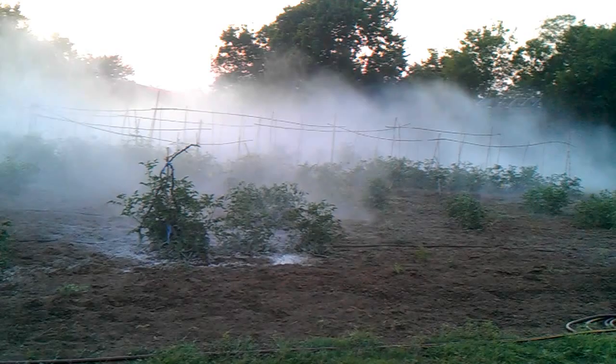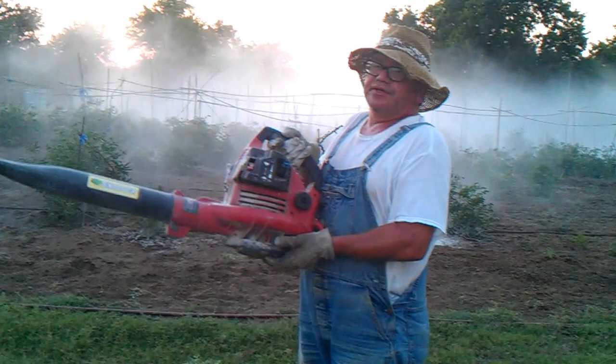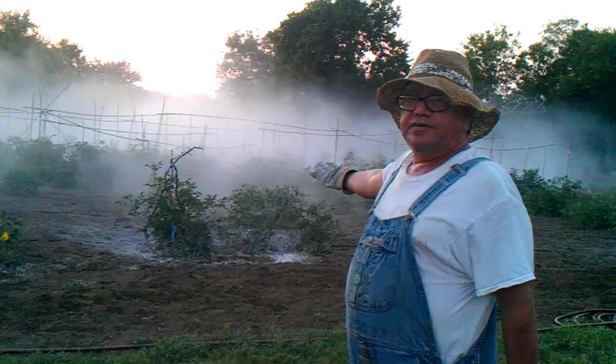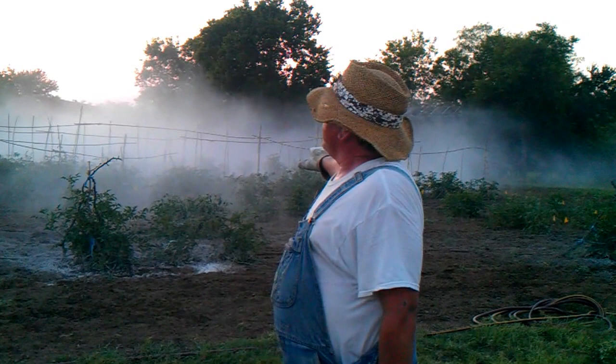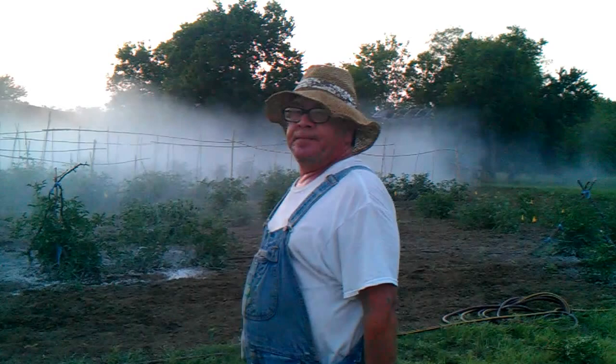An added benefit to using a two-cycle leaf blower is the wonderful fragrance of two-cycle motor oil late in the afternoon and early evening. Additionally, as you can see, the diatomaceous earth — also known as amorphous silica — has been evenly spread out through all the garden and is landing on any non-beneficial insects and beneficial insects or nematodes that are out there. However, the non-beneficials typically outnumber the beneficials, so it's a cost-effective organic way to get rid of pests that are going to eat your hard-worked-on tomatoes.